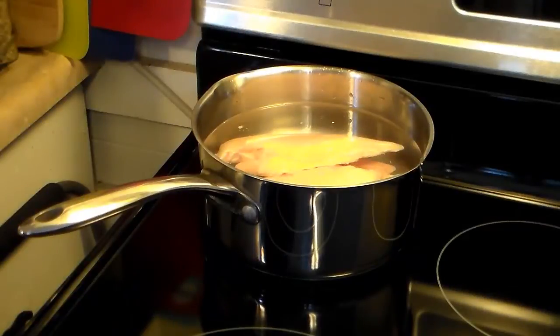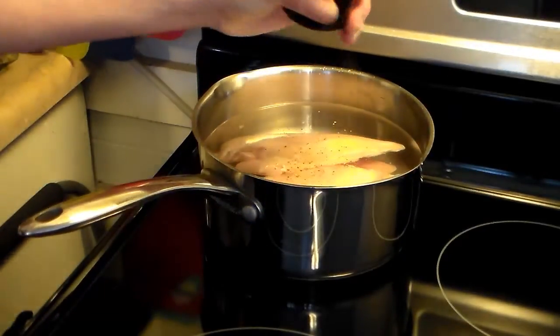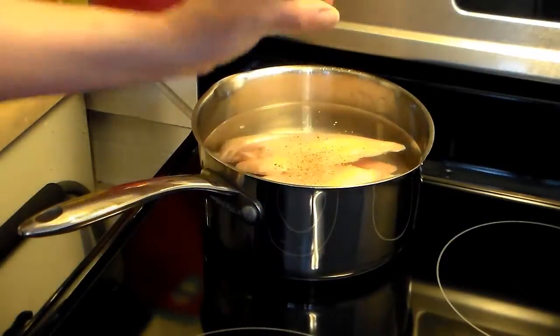I'm starting out here in a medium saucepan. I have two large chicken breasts and a little one, with just enough water to cover them. I'm going to salt and pepper this, bring it up to a boil, then reduce the heat and simmer for 20 minutes so the chicken is cooked.